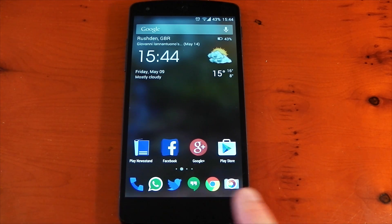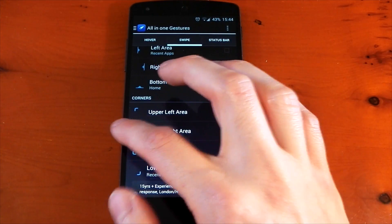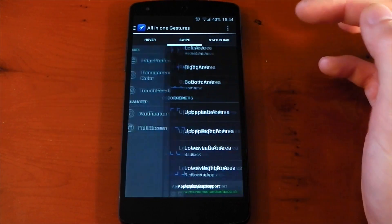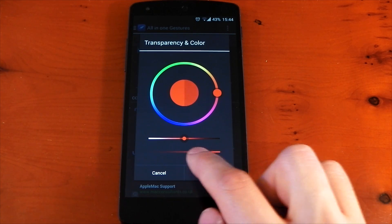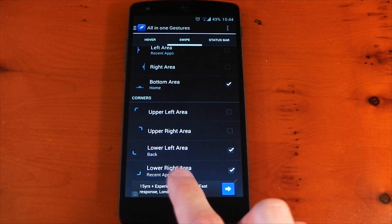If you're wondering how to get rid of the red indicator marks, just go into the All-in-One Gestures application, go to Transparency and Color, and pull the bottom slider all the way to the left to make them completely transparent. Press OK and that's it — they will be completely transparent but work just as well as before. Let me know what you guys think of my setup — peace out.